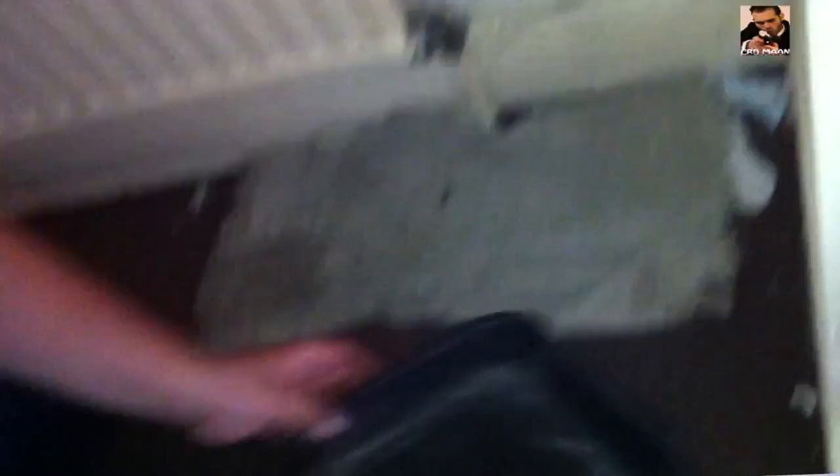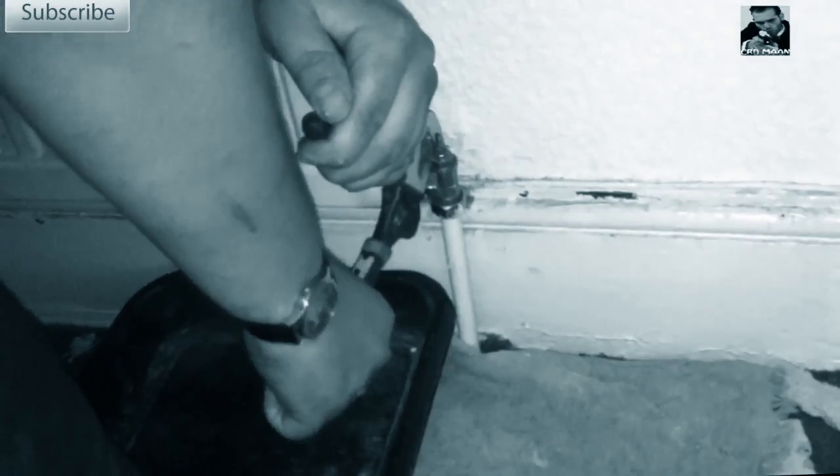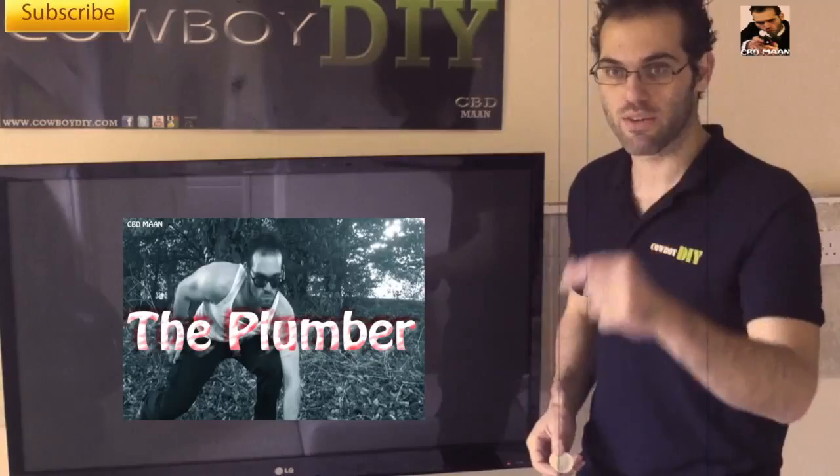Go to one of the valves, put a cap under it, take the two wrenches, undo the nut there, and then quickly put the cap on and lock it in place. Do the same thing on the other side, then just lift your radiator off and go. That's it, job done.